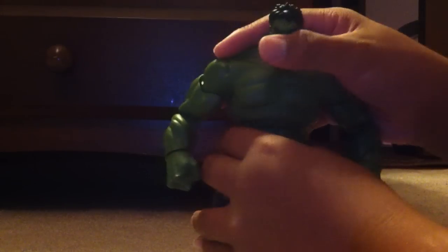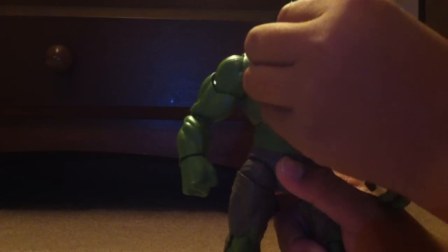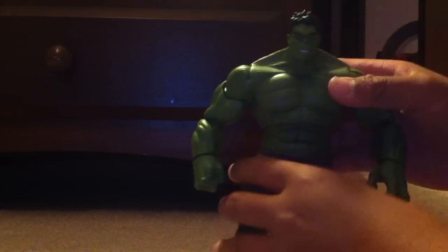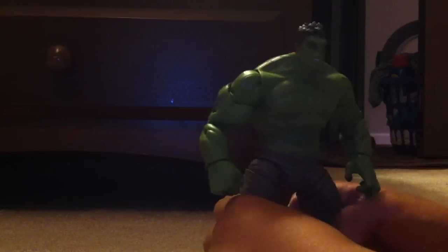I really like this figure a lot. It does resemble Mark Ruffalo in a way, if you guys can see his face. The details are really cool on this guy. Let's bring him more to the light — so that's his face. He has really nice detail. No shading, which kind of sucks, but he does have some really cool green detail in his hair. I thought that was really cool about this figure.